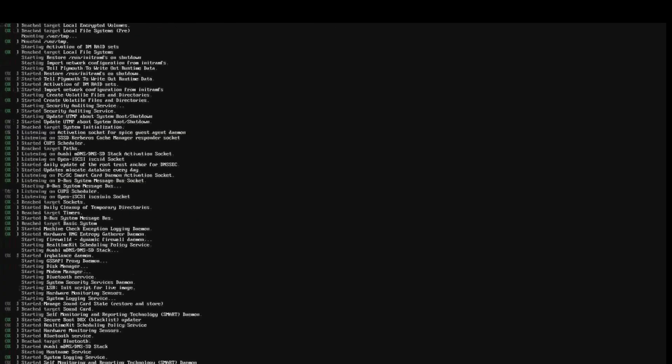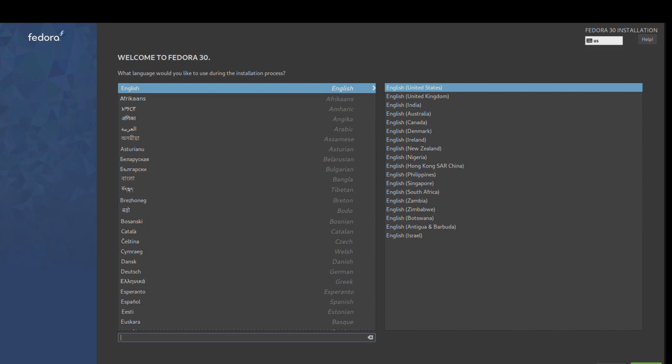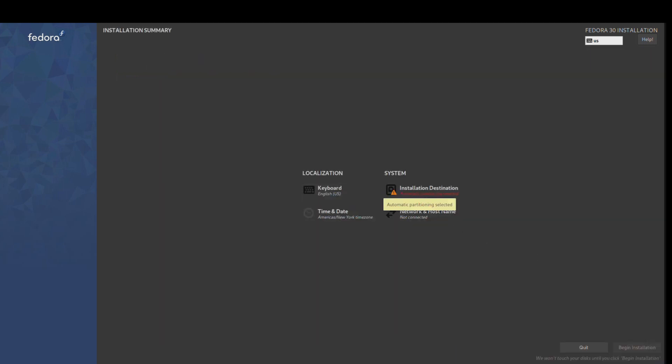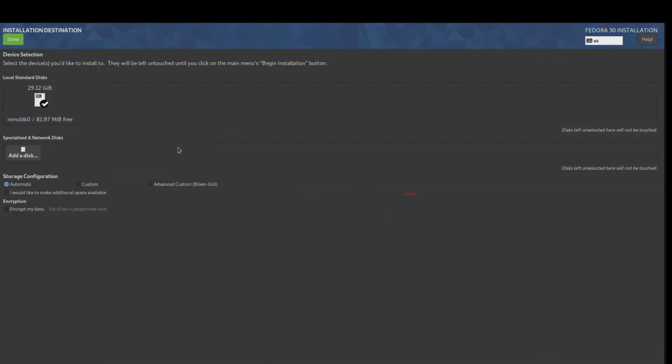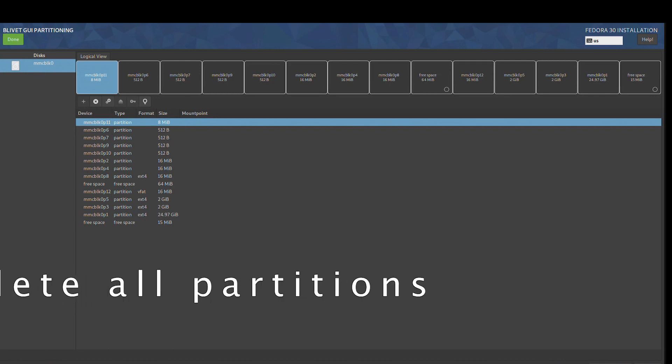Now Fedora is booting up for the first time. There's some glitches, but it's only because the monitor is cloned to my capture card — it doesn't normally do it. Now we need to delete all the partitions.